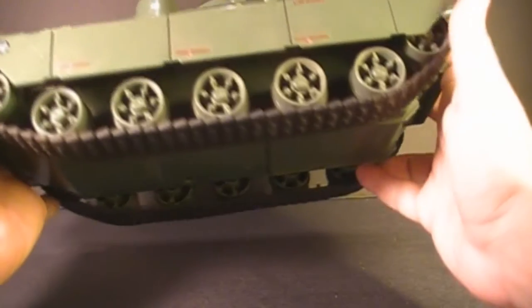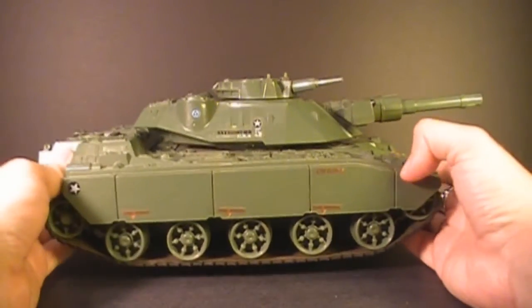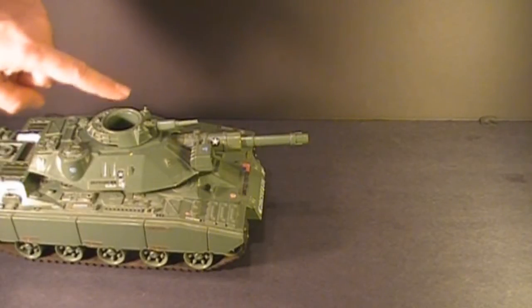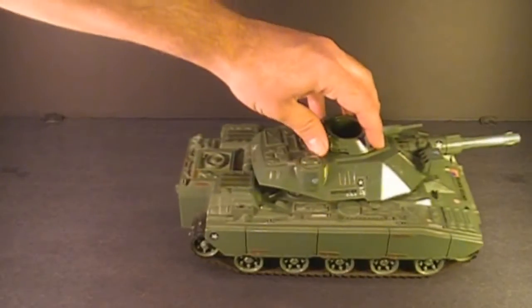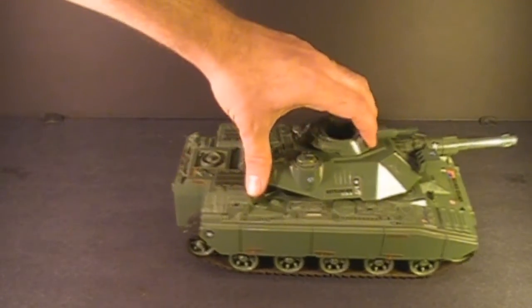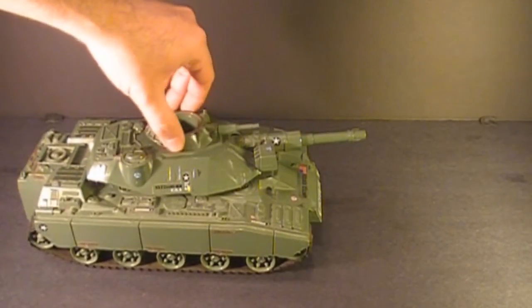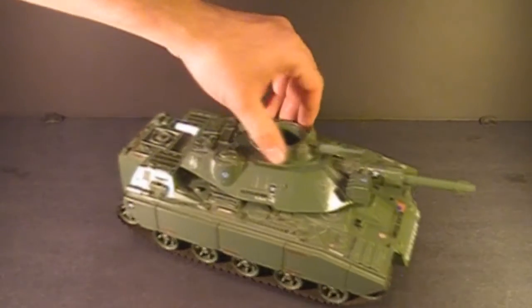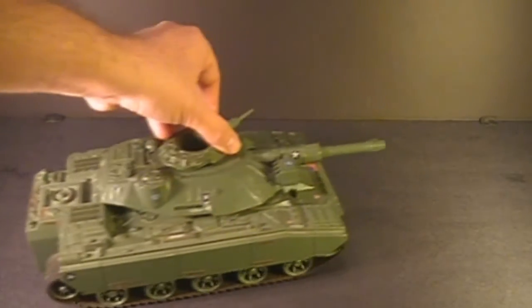With those two D-batteries, it adds quite a bit to the weight of the tank — it's much heavier now. To move the tank forward, you push the top turret forward. Stop it by pushing it back to the middle, and move it backward by pushing the top turret back. The tank also turns by turning the turret while it's moving — forward right and left, backward right and left.